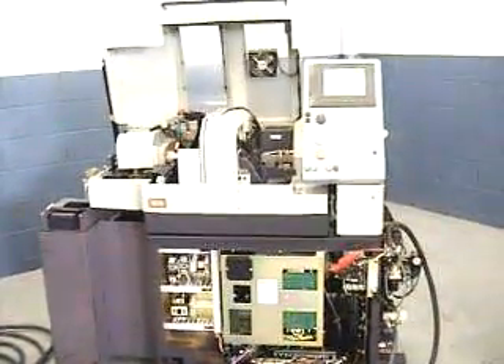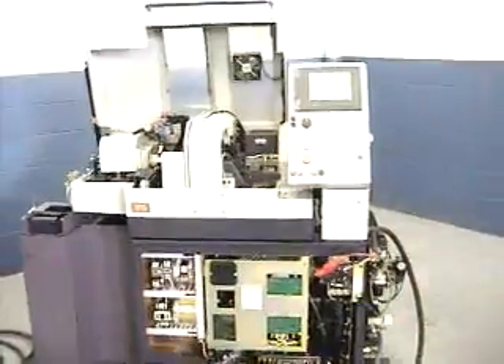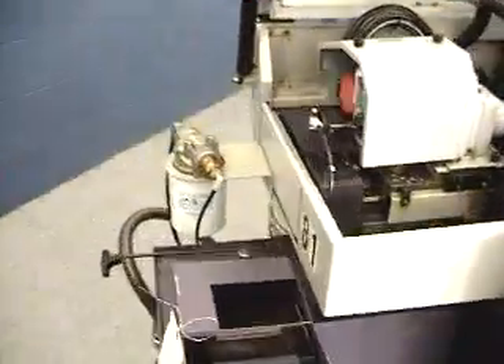R04. We're going to run it through a program. We do have the front cover off so the electrical can be hooked up to it. We'll walk around the machine and then we'll start the program and watch it run through its cycle.